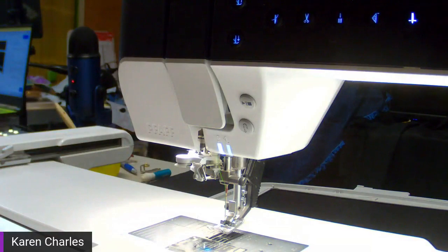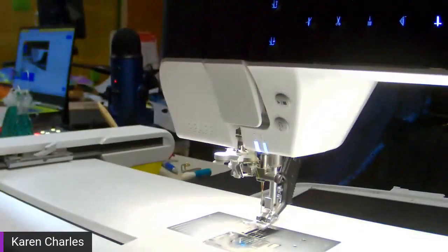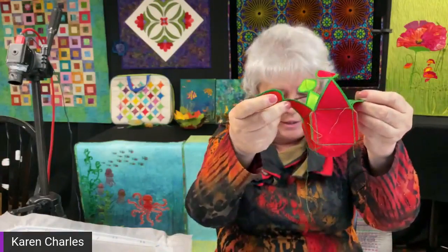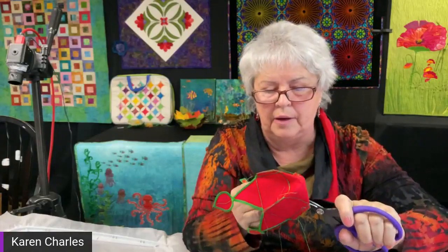I'll switch my camera to show you up close. Obviously you'd want to be cutting your threads and getting rid of all the little extra threads hanging around. Now you flip it right side out.